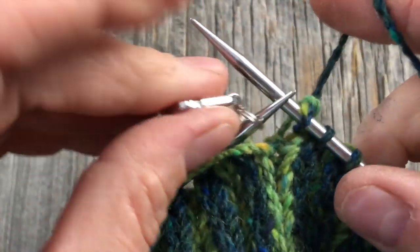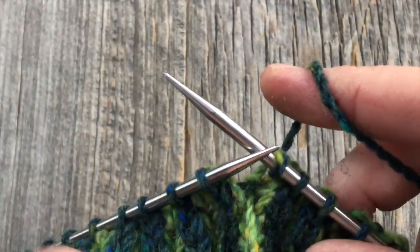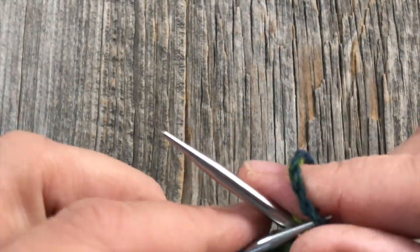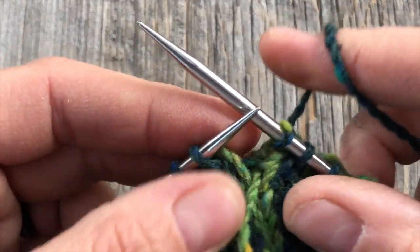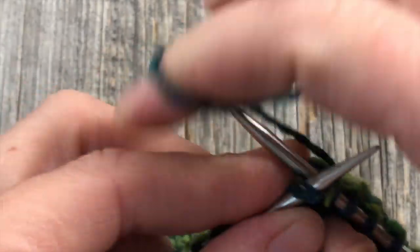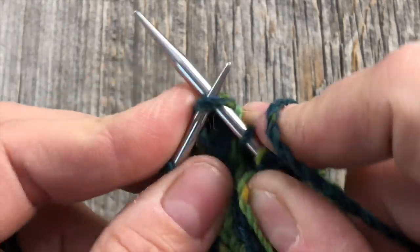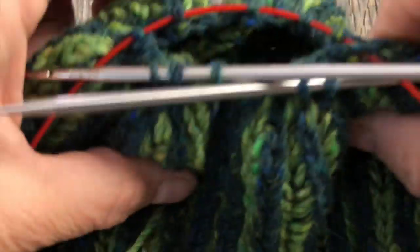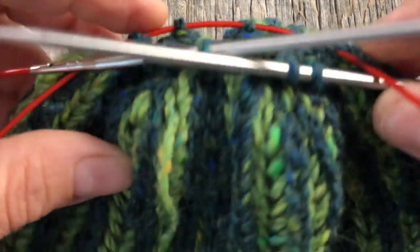Round two: remove the marker, and then with the main color — I'll leave the contrasting color forward and deal with that later — we're just going to knit two together all the way around until we only have 10 stitches left. That's pretty straightforward. I've knitted two together all the way around now until I just have the 10 stitches left.